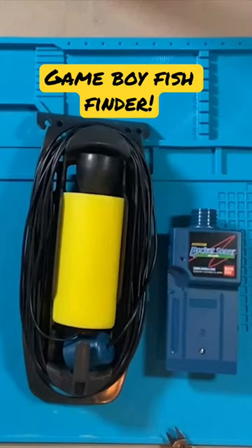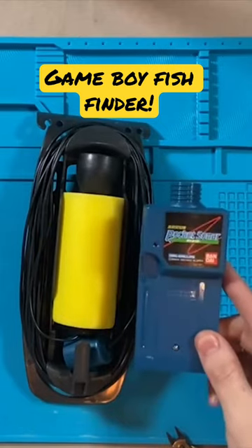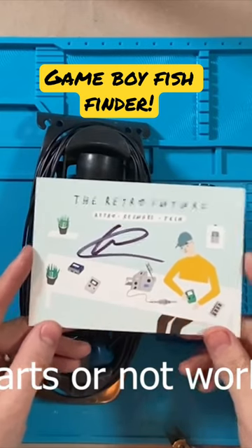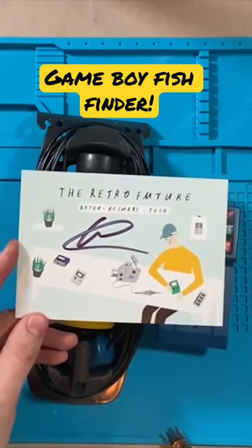Welcome back to RTOD. Today we have a really great Bandai Pocket Sonar. I bought this off eBay from The Retro Future — links below. Really great content this guy puts out. If you're not following, definitely you should.